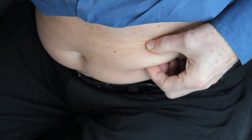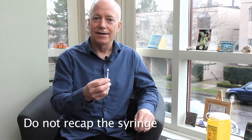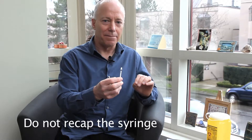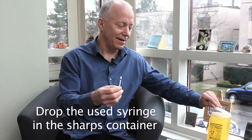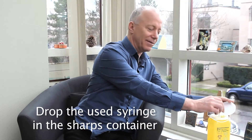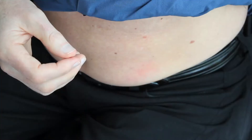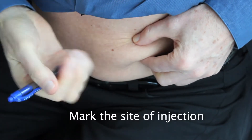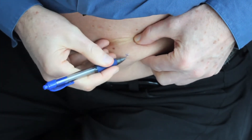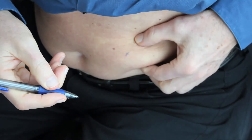Holding the syringe with one hand, press on the barrel with the other and inject the study treatment. Then draw the needle out quickly. Once the injection is complete, do not put the top back on the needle. Simply discard the used needle in the sharps container. Make sure you keep the sharps container out of the reach of children. Put a mark with a pen where you injected so that the following day you'll remember where the injection was given.